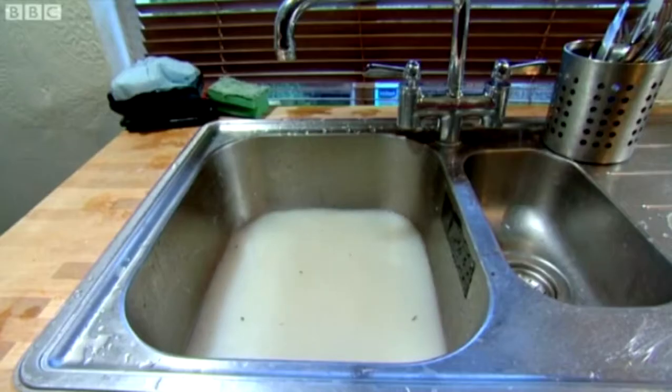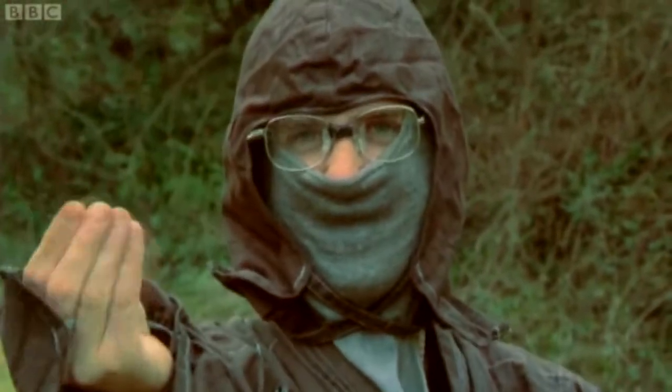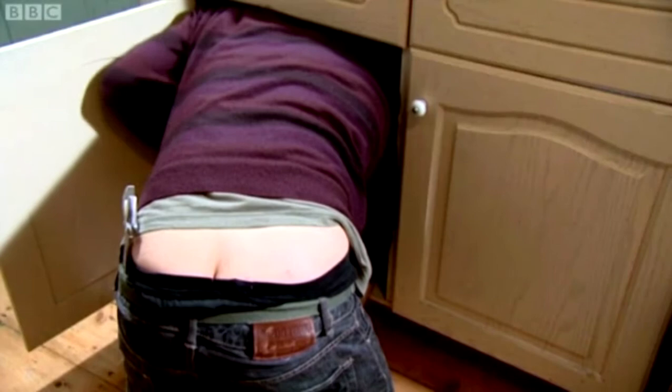Do you ever get that slow-draining sink blues? Does your sink look like this, with bits of yuckiness floating around? Got a strong stomach? Good, then let's get to work. Let's save some moolah on a plumber — says the Stinger. Unless, of course, you like seeing the plumbing crack of shame.